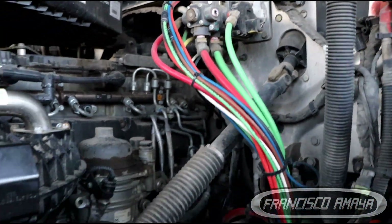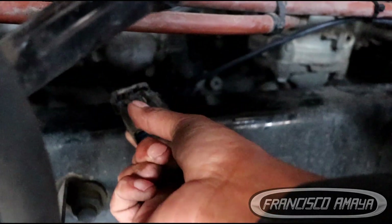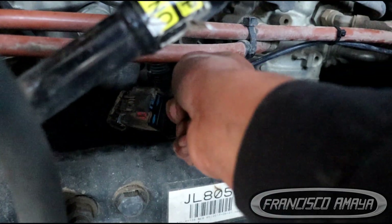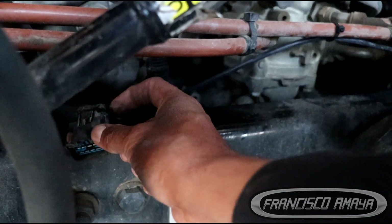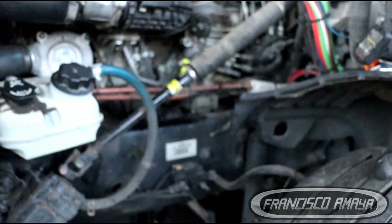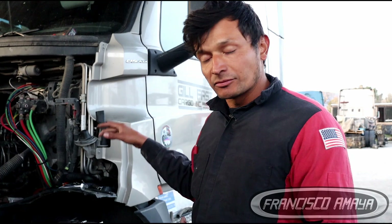We also need to work on the wiring — this plug right here. The fan activation comes from the MCM, which is the engine computer, located in there. This plug is the one that carries the power to the fan, so we need to rewire it to the solenoid. After rewiring, we have to program the truck, because the computer is currently programmed to work without a solenoid. We need to use the DDL software to program that — I'll show that process in a separate video.